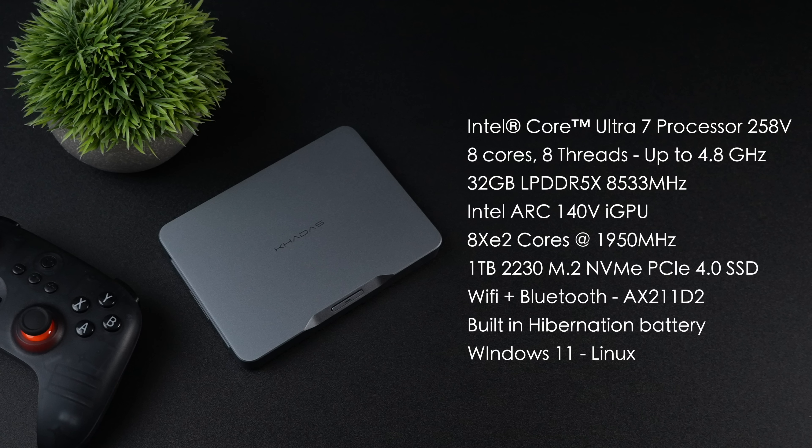The Arc 140V has 8 XE2 cores running up to 1950 megahertz. There's a one terabyte 2230 M.2 NVMe SSD and it is PCIe 4.0. Wi-Fi and Bluetooth is handled by an AX211D2 chip internally. Through my research I believe this is Wi-Fi 6E — it's actually not listed on their website, so I could be wrong, but I don't think it's Wi-Fi 7.